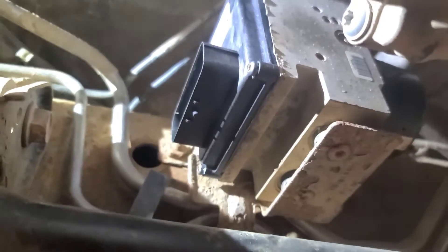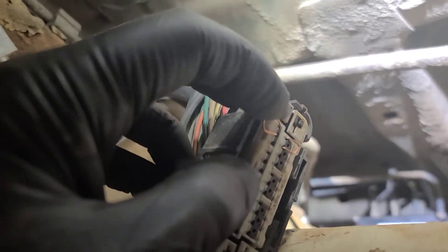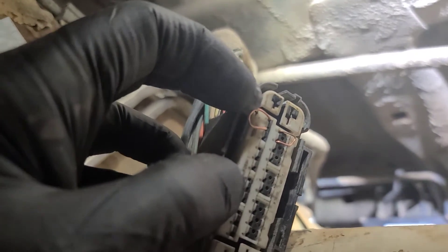I put a little bead of gray RTV around the outside perimeter. Next we've got to put this connector back together and take these jumpers out. These jumpers are to continue the CAN bus signal to the trailer brake control module.